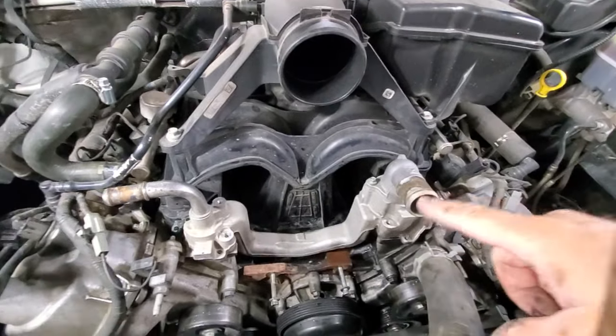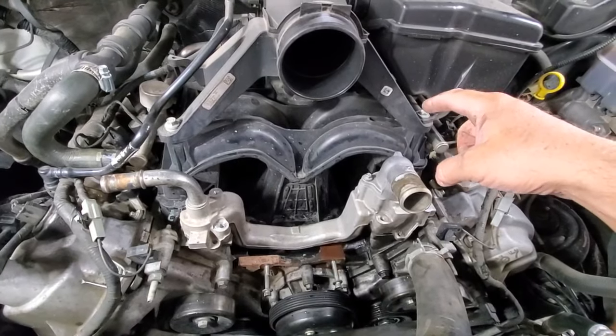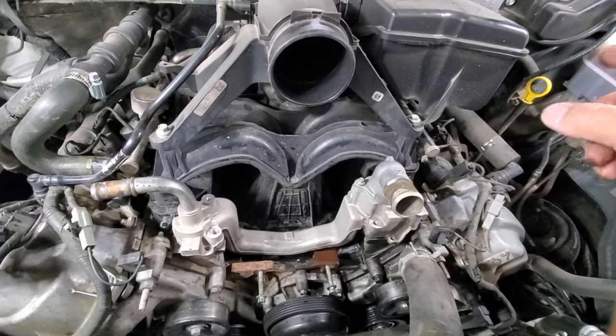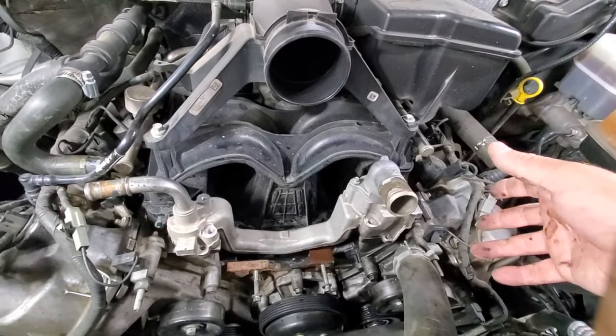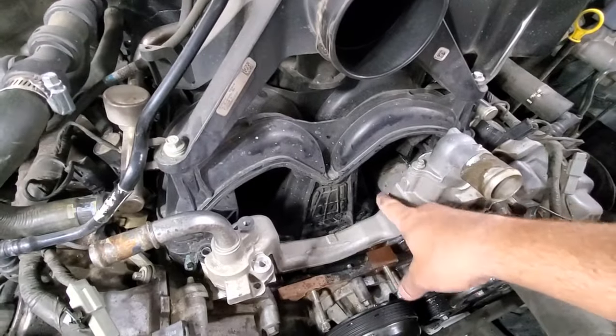The telltale sign of this is it runs along the head, drips down the backside of the block, and obviously starts dripping right back there. It's essentially right where the flex plate or where the torque converter is. Sometimes it'll drip on the catalytic converter — I could smell it. I figured it out right away by just simply pressurizing the system and saw the water running right along the backside of the head.